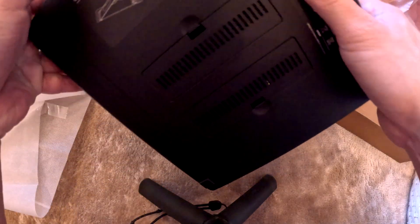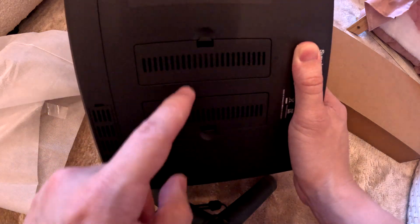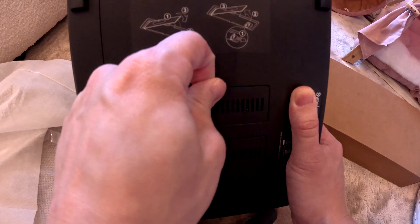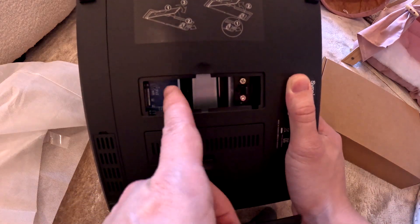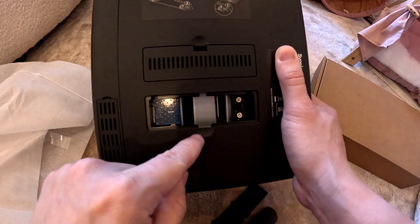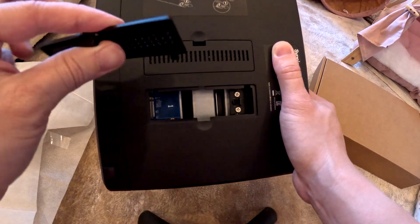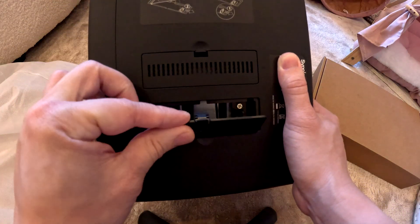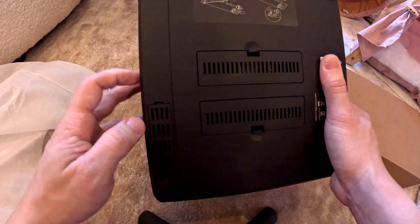You can see the NVMe M.2 installation and removal slots right here. If you want to install M.2 NVMe for the cache SSD, you can slot it in right here — looks really easy. There are two slots: one slot on this side and one slot on the other side. Nice and convenient.